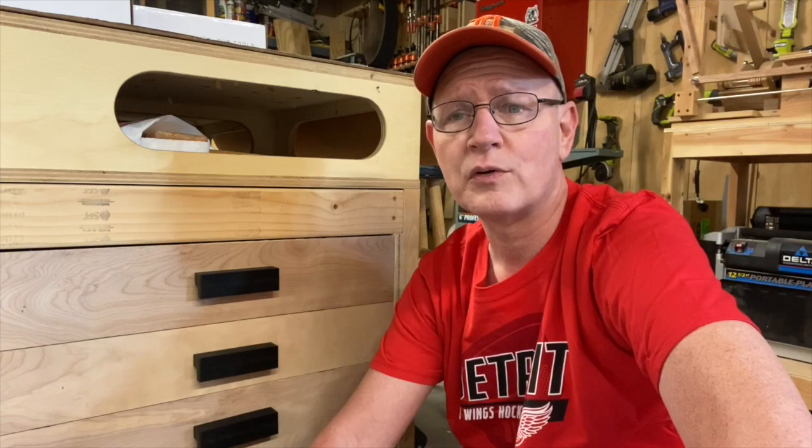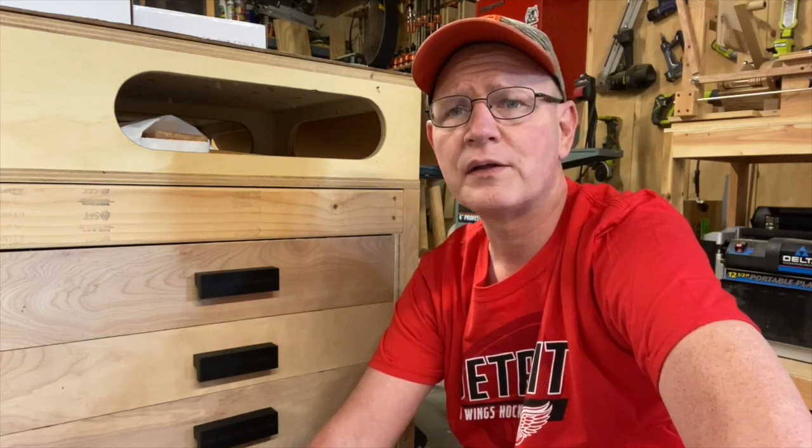These drawer pulls turned out great for my work bench. The coolest thing is I designed and made them myself on my 3D printer. The threaded inserts are 8-32 thread, which is a standard thread for drawer pulls, and three inches on center as mentioned. If you'd like to check these out further, I'll leave a link in the description to my Etsy store and links to all the other components I used in the video.